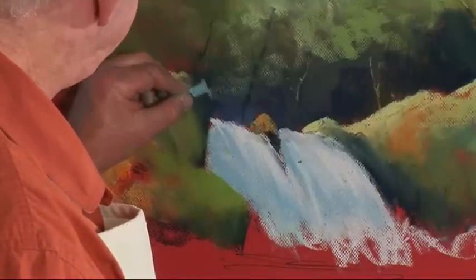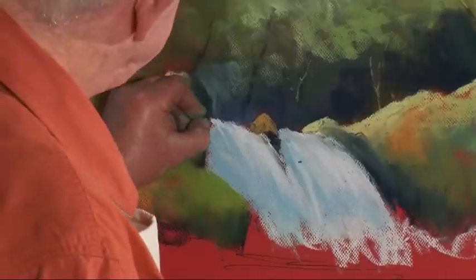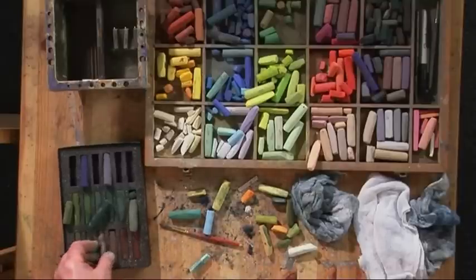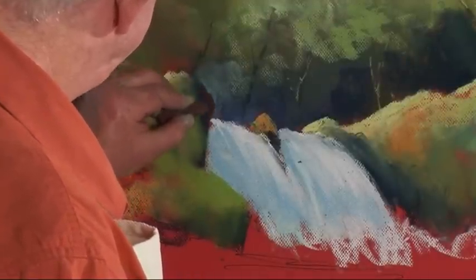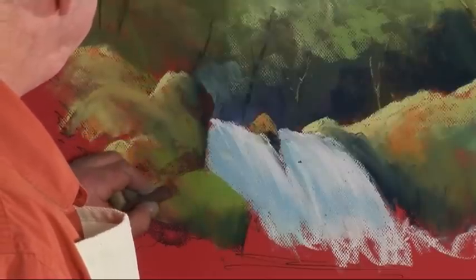If I just lighten that a little bit at the back, it will bring up the edge of that rock. In fact, I can use a warmer colour than that. That would be better — that reddish-brown will fight lovely against the green moss on the rocks.